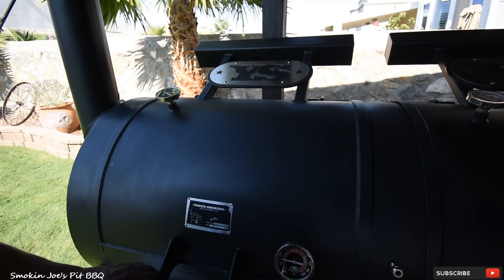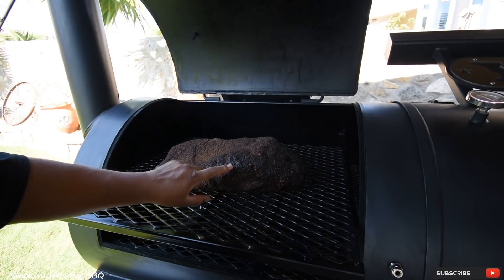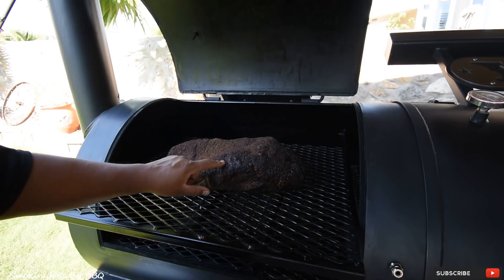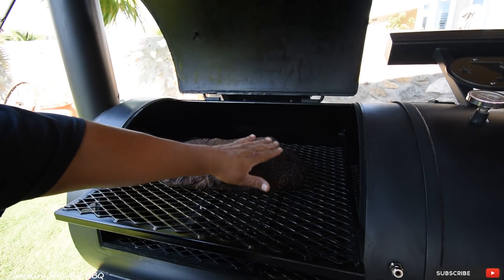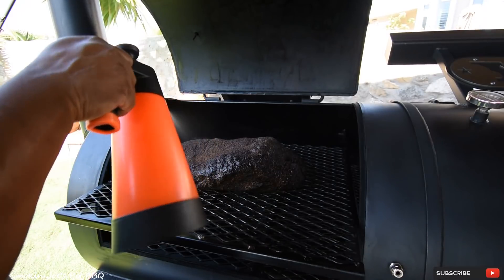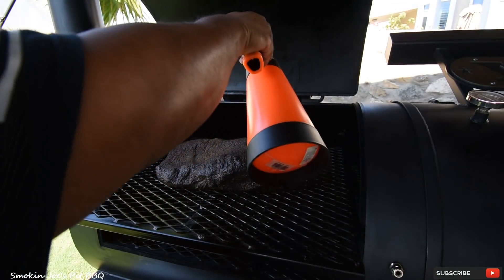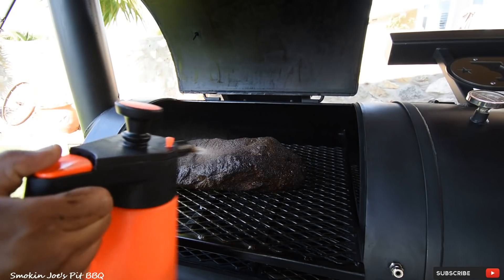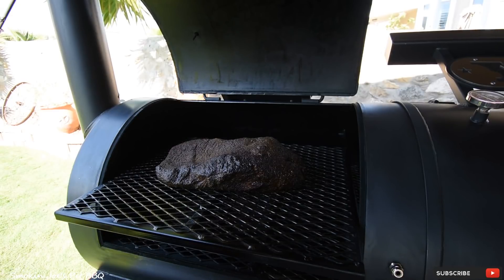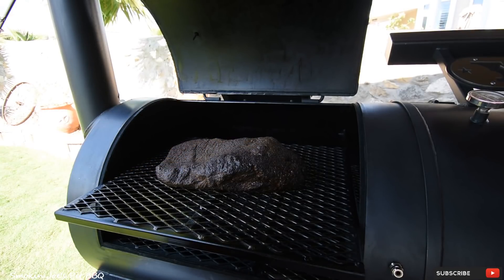We are at the 3-hour mark now. The bark is set — now the bark being set means that you can't scratch the surface and have it come off. The bark isn't fully set on the flat portion, but I can go ahead and spritz. I'm using apple cider vinegar and water, just wet the entire surface. To start my pit, I used a basket of charcoal and two splits of Post Oak, and I've added about one split every hour or so. Still not ready to wrap — I want to get that bark a little darker. We'll check back in a couple of hours.